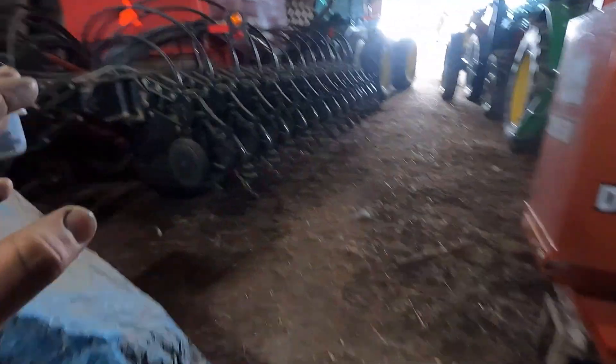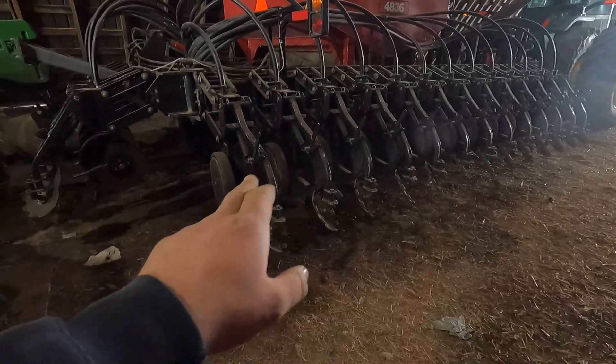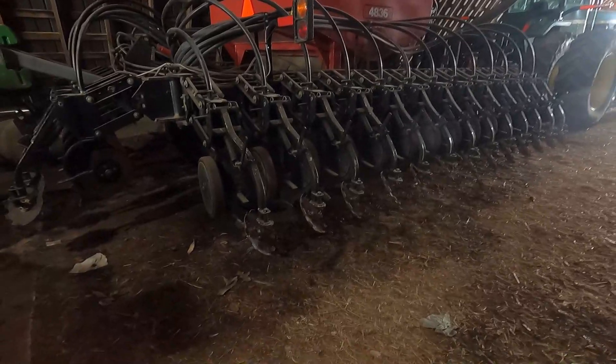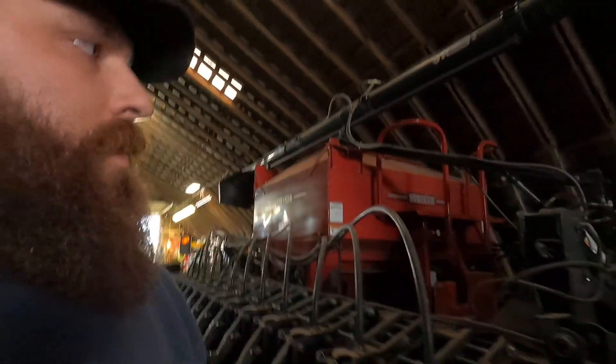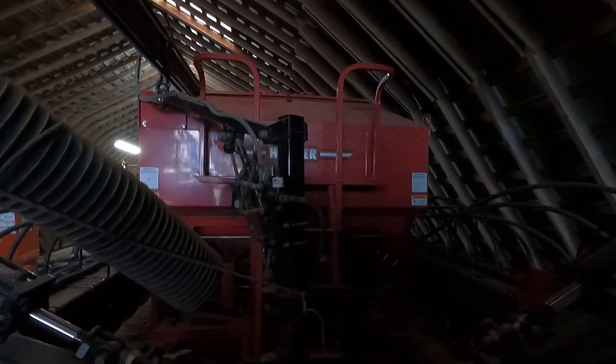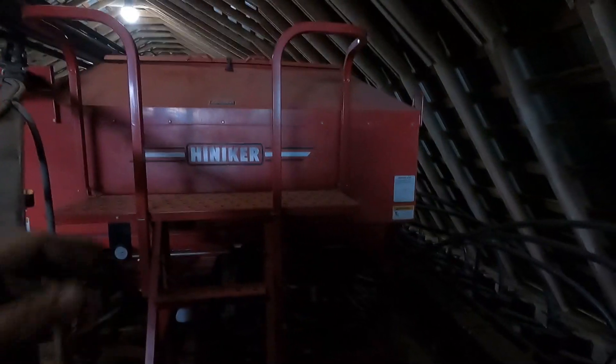That drill back there is planting 32 rows of beans at once, and each row unit is 15 inches apart. And the whole drill when it's opened up is 40 foot wide. But yeah, they sound like they're complicated but they're really not — it's just seed going down and then catching that meter and going down. This is our soybean drill, and that big tank right there is where we put all our beans in. That holds the beans while we're planting.